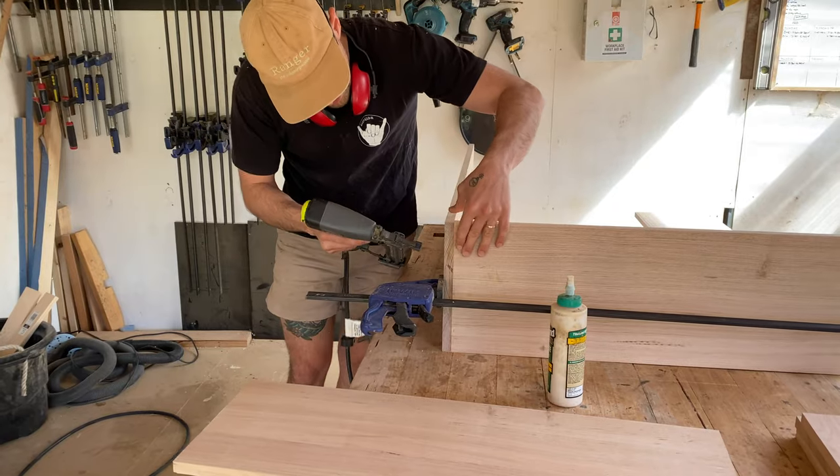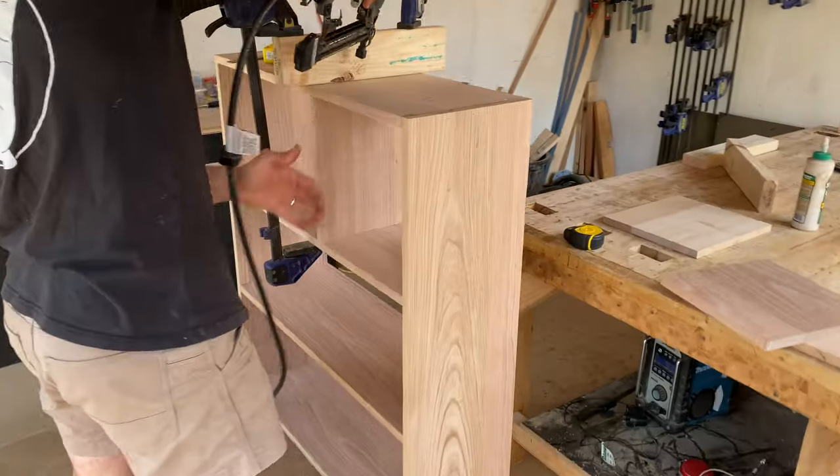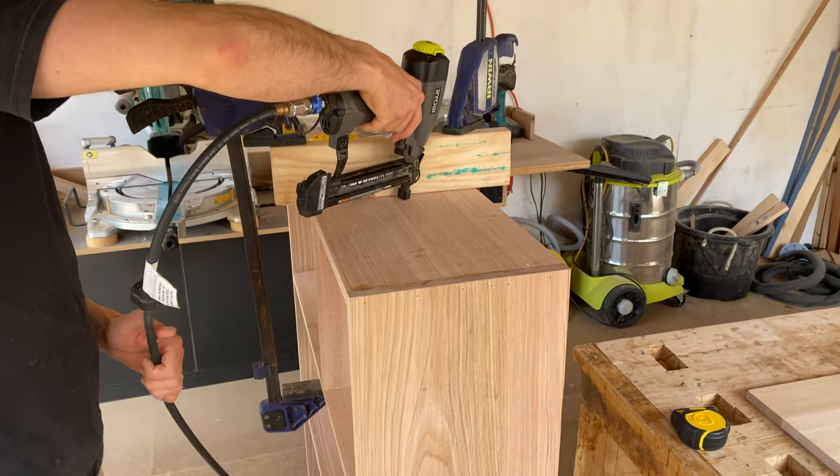Using glue and a nail gun I started to construct my shelf. I also used clamps to ensure my joins were tight and checked to make sure each piece was square as I nailed it in.